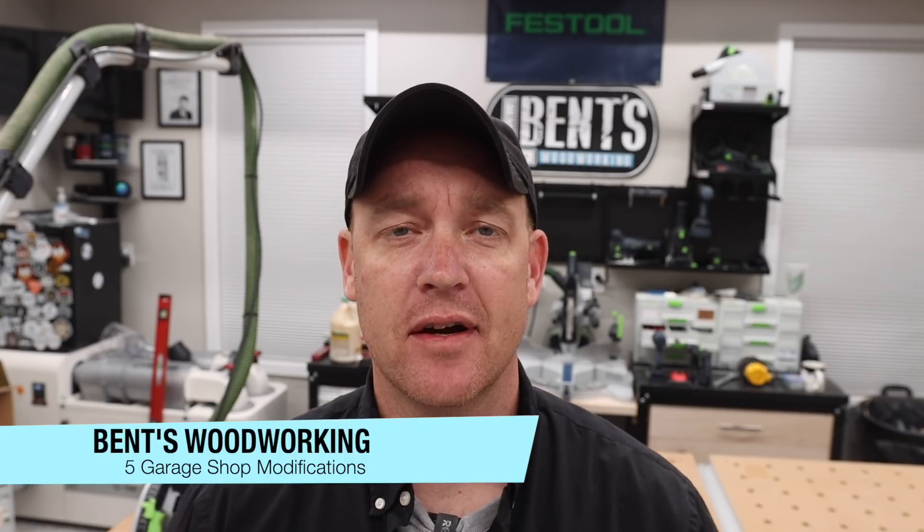Welcome to part five of the new shop series, where today I will be discussing five different modifications — maybe you want to call them upgrades — that I made to the shop. I want to share exactly what those were and what those things cost. This information may be beneficial to those of you looking to do upgrades or getting ready to move to another shop.